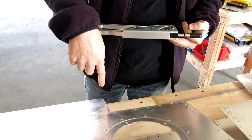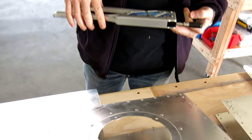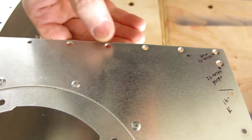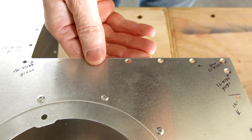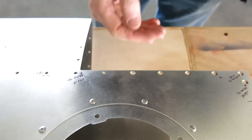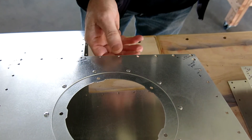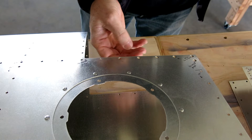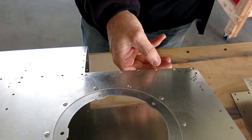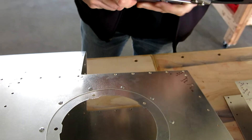We're going to dimple the holes in this sheet metal. What is dimpling? We've already gotten started on it here a little bit. Where the fuselage meets up with this, it has to be flat so that the fuselage part can just slide right over the top of it. So you have to dimple this, and then the spar underneath will countersink it so that it matches the dimple. The rivets that go in here will be flush — just flat right up against the surface.